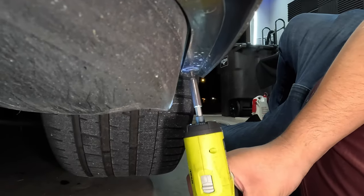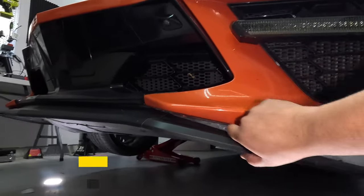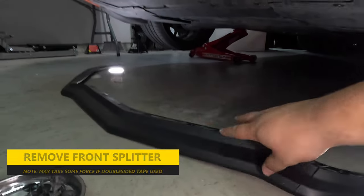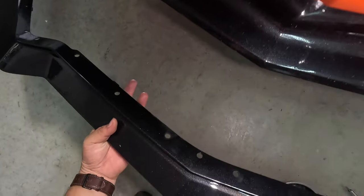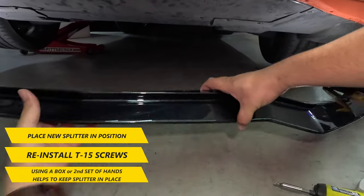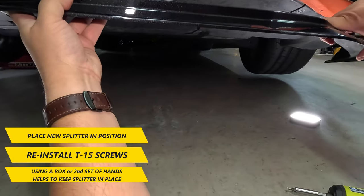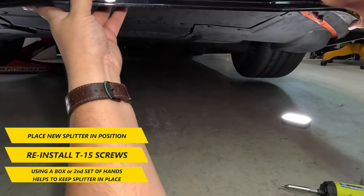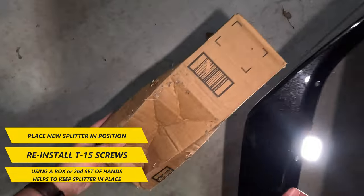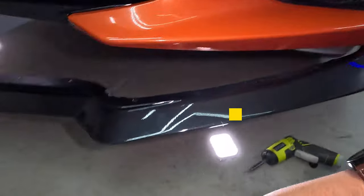Once all the screws are removed, you can then remove the front splitter. Some front splitters are also attached with 3M double-sided tape, which will require you to pull more firmly in order to remove. The new front splitter won't need 3M, as there are plenty of screws holding this piece firmly in place. After that's done, you're ready to replace the new splitter on. Hold the splitter in position and reinstall using the T15 screws from before. The splitter flexes a bit, so it will help to either use a box or similar to hold it in place, or have a second pair of hands to keep it in place while you're placing the first few screws.